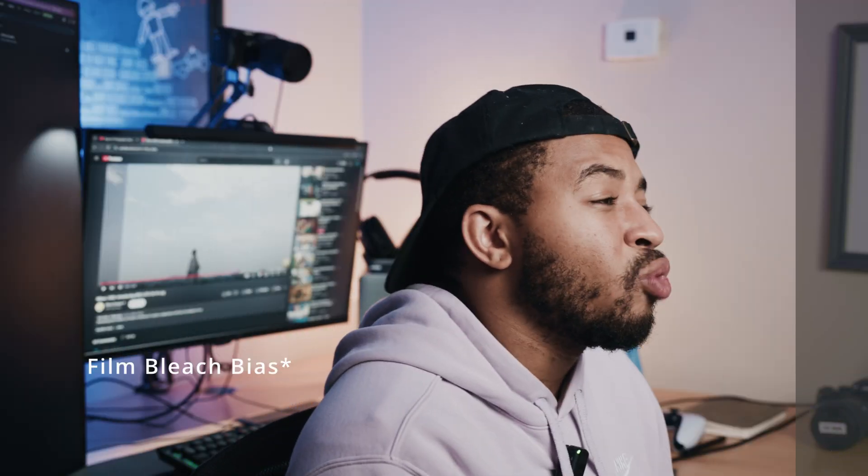So there are four LUTs in total, and they're free — no pay to entry, none of that. The first one is a film bleached bypass. It's a really grungy look. It's really not my style, I'm not rocking with it — but maybe that's something you absolutely love.